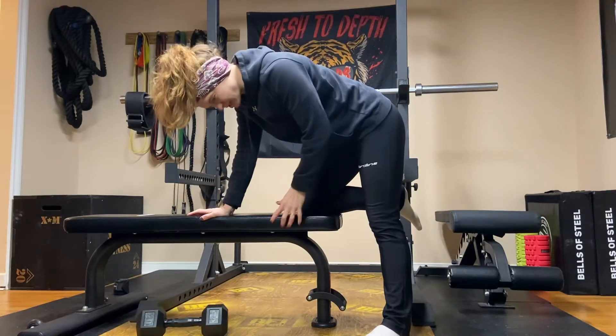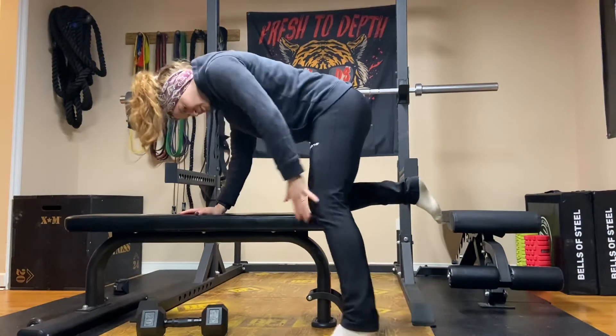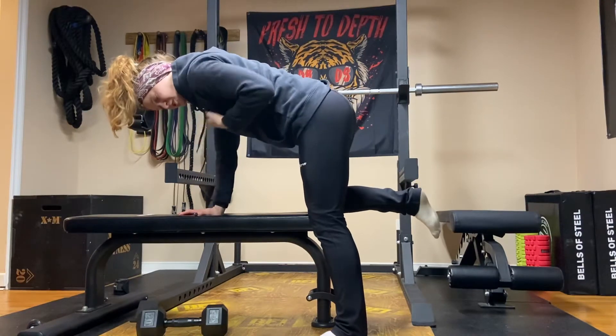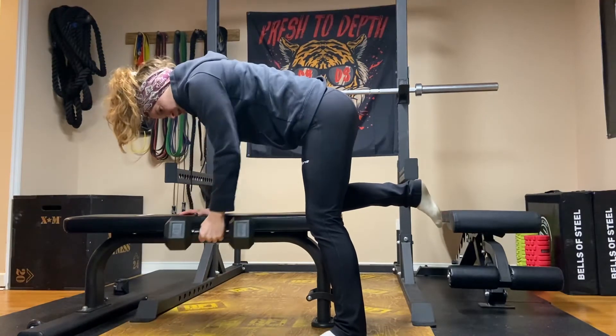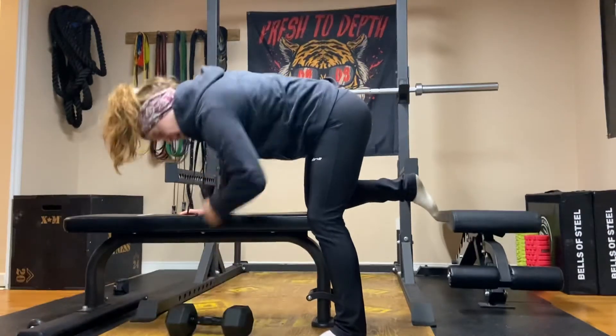Today we're going to do the three-point single arm row. Real simple — we're set up in a tabletop position, with our knees underneath our hips and our shoulders over our wrists as a good starting point. The arm is going to reach forward so that your wrists are in line, and it's going to pull back. Reach forward, pull back. That's the single arm row in a nutshell.